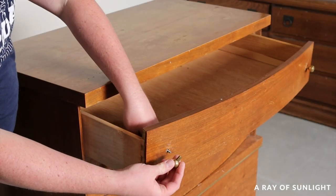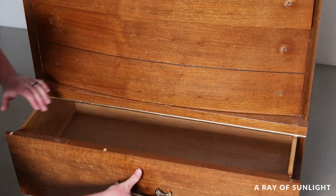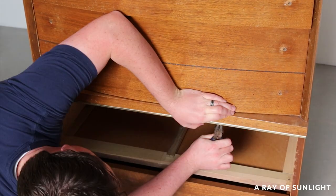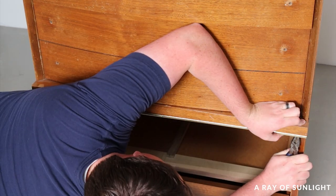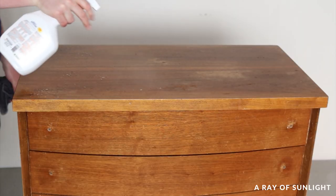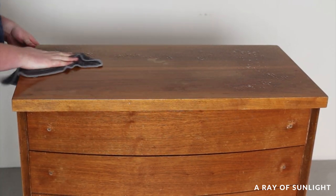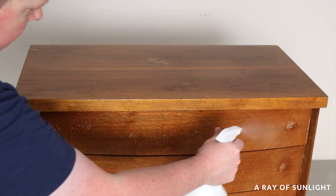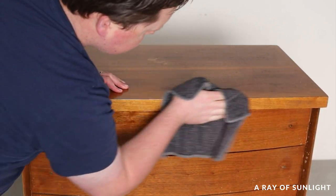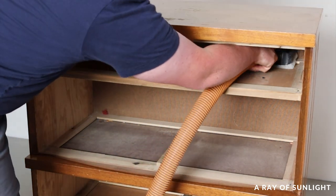First, I removed the old hardware. There was a metal plate attached to the dresser, and I removed that too. Then I cleaned the dresser with crud cutter and a damp rag. After that, I pulled out all of the drawers and vacuumed out all of the nasty dust and spider webs inside the dresser.